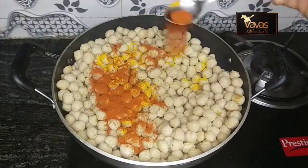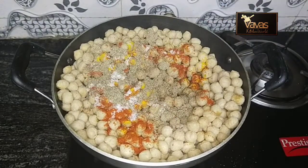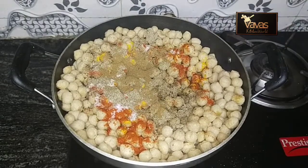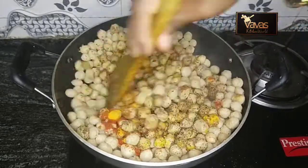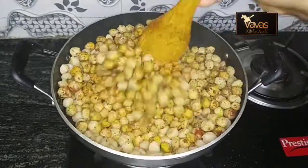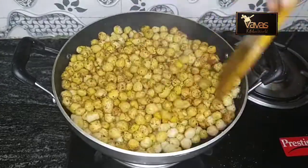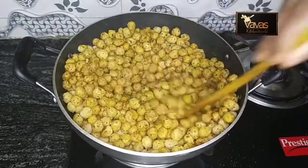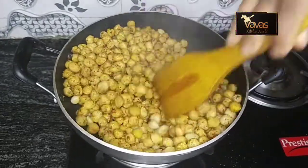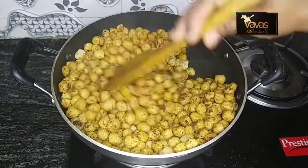Add 1 teaspoon of tea, add 1 tablespoon of tea and a teaspoon. Let's dry the masala and cook this. We don't need to cook this masala as long as we can. Then we need to cook this masala with the masala.